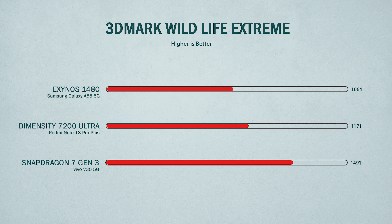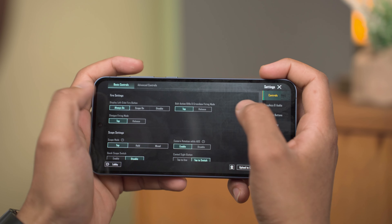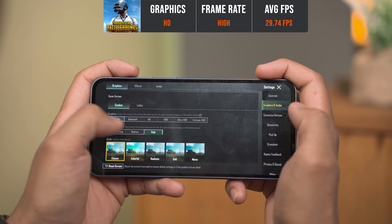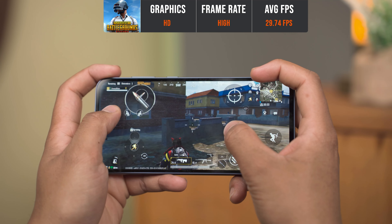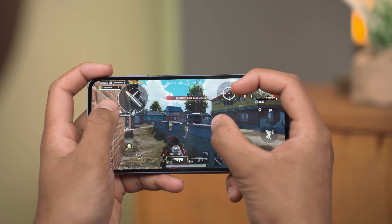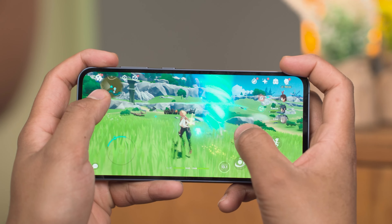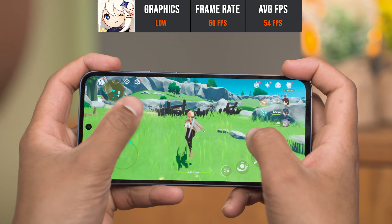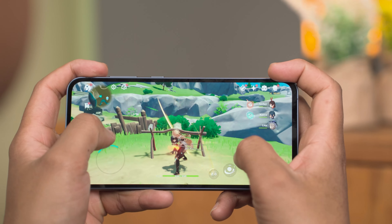In terms of GPU, it is below the Snapdragon 7s Gen 2 and Dimensity 7200 Ultra. For gaming, we tested PUBG Mobile and the Exynos 1480 is not well optimized — you can only go up to High FPS setting even in Smooth graphics, and HD graphics is the max available. There's no Extreme FPS option, which is disappointing at this price range. Testing Genshin Impact at Low graphics with 60 FPS cap gave an average of 54 FPS with some frame drops. The phone gets warm but not too hot.